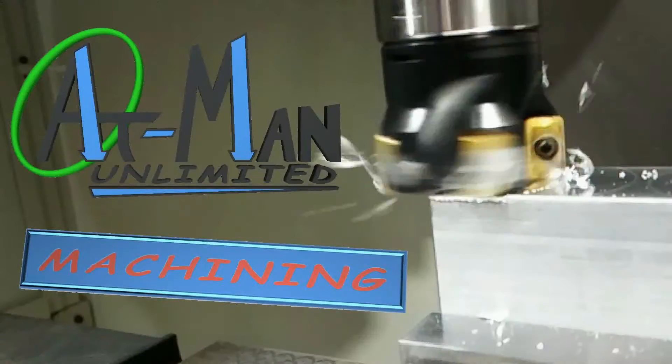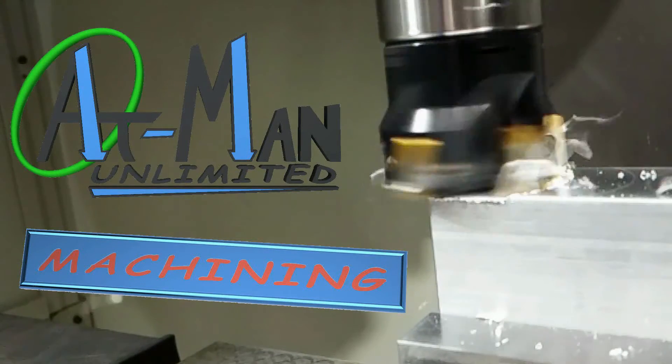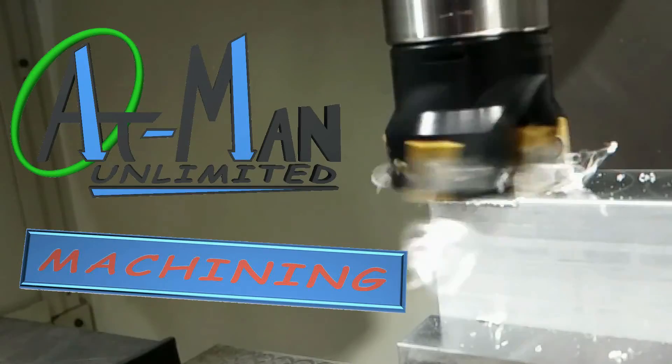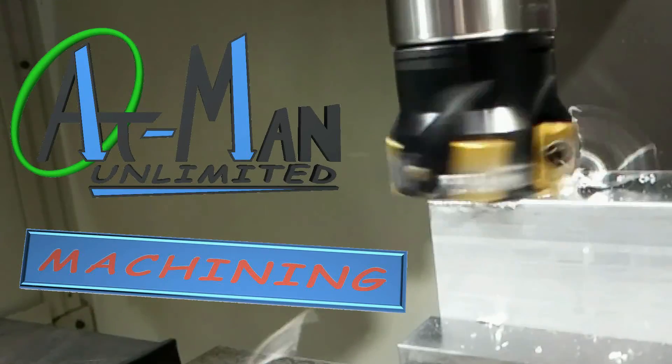So you want to buy a CNC mill. Hello everyone and welcome back to Atman Unlimited. Today we're going to start a series of videos on how to purchase a CNC mill — what are the things that you need to think about and consider when you're purchasing a machine like this?